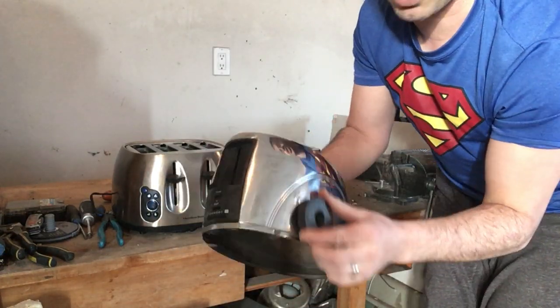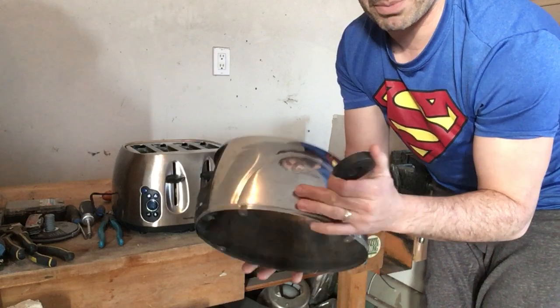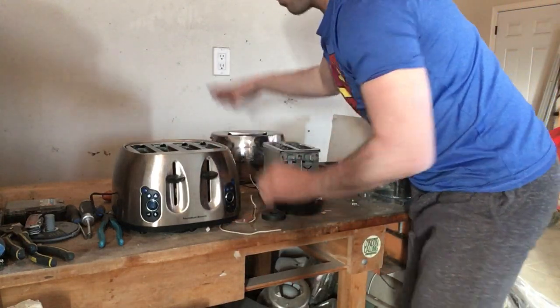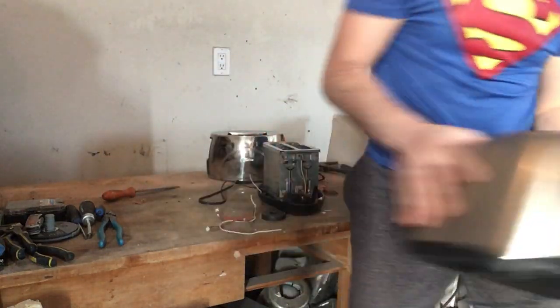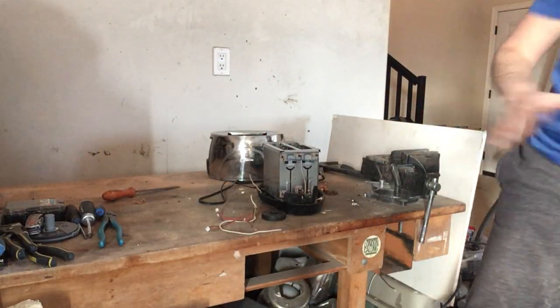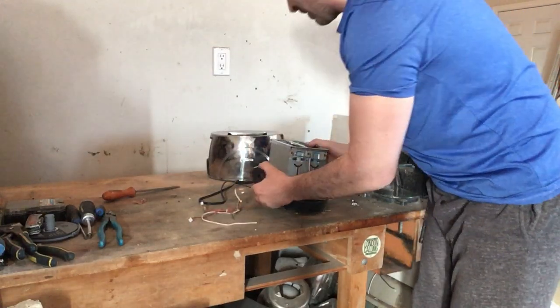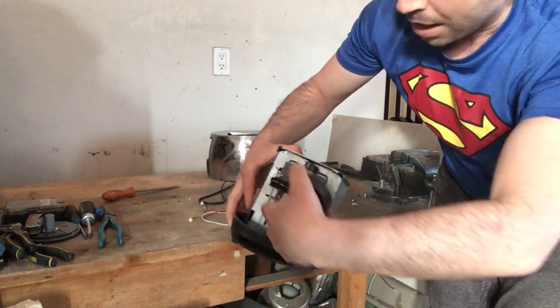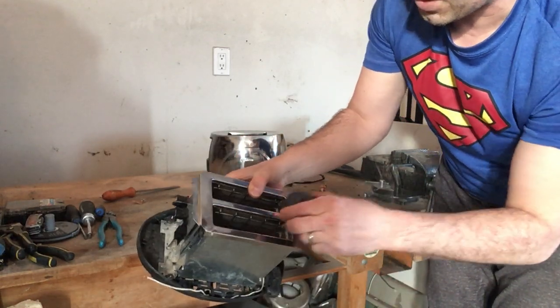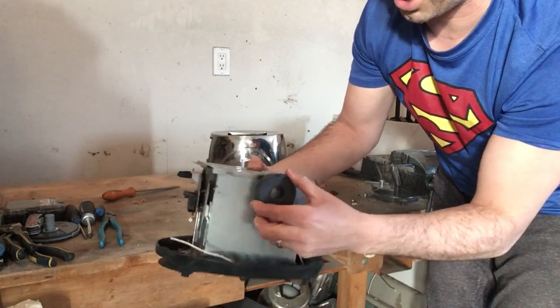Some really nice stainless steel here — this is actually about a pound and a half, so that is great. I am going to set aside the one that works so I don't damage it. The rest of this toaster, if I put a magnet to it, is very easy to scrap. This shell or inside is going to go into tin shred.